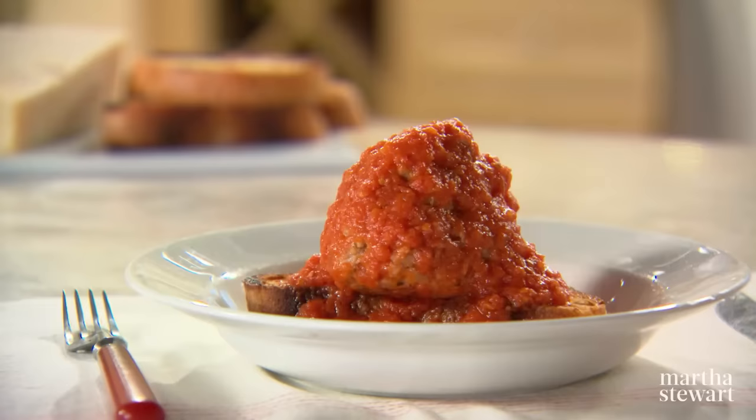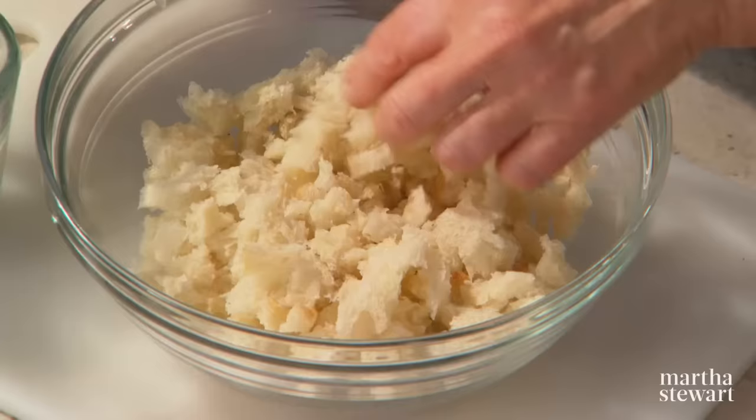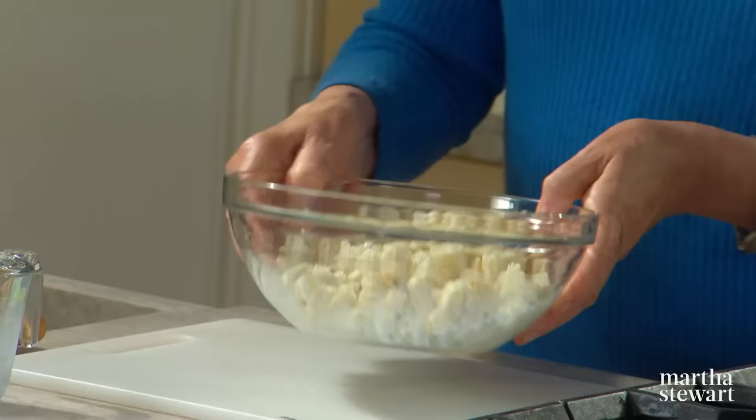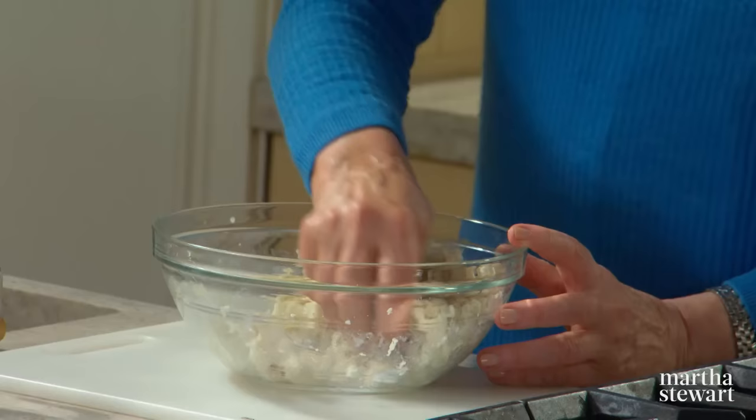Italians call them polpette, Mexicans call them albondigas — across almost every culture, there are meatballs. To make great meatballs, you need to start with great meat. For my giant meatball recipe, I like to use a combination of beef, veal, and pork. I also like to use Italian bread torn into small pieces and moistened with a little bit of milk. Let it soak up the milk, then squeeze out the moisture and chop it even finer — you don't want big pieces of bread in your giant meatballs. For the most well-rounded meatball: beef adds substance, the fat from the pork adds flavor, and the veal, which is richer in collagen, helps hold everything together.